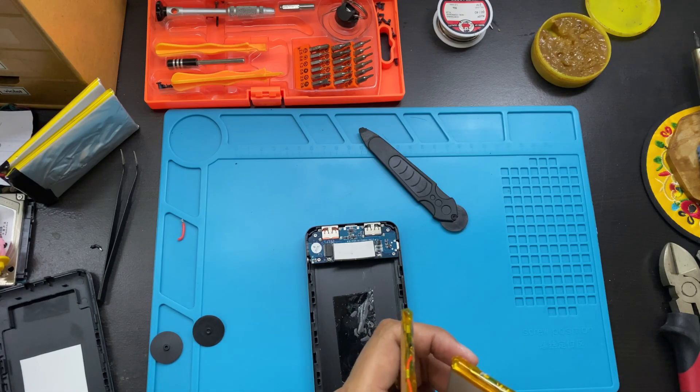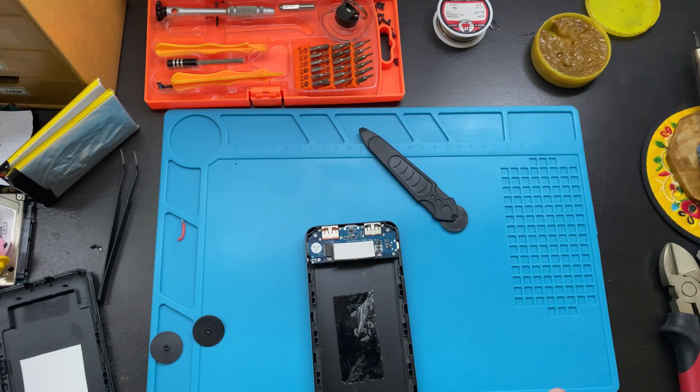You're going to connect the batteries in series: red to red and black to black.